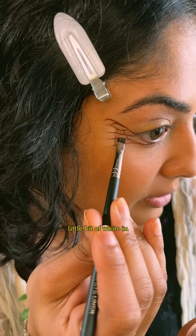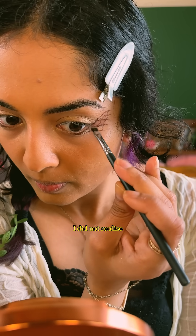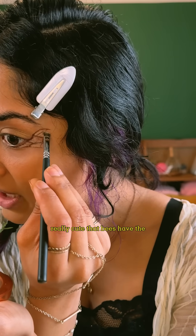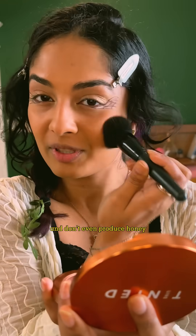Decided to add a little bit of white in between the membrane to make it pop, and oh my god, I did not realize what a difference this would make. Even though it's really cute that bees have the little queen social thing going on, turns out that most of America's bees are actually solitary bees. Most of them are tiny, don't have queens, and don't even produce honey.